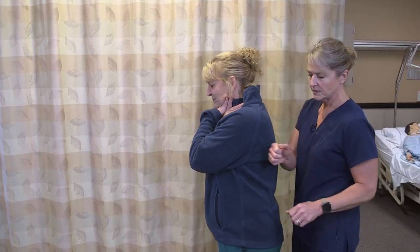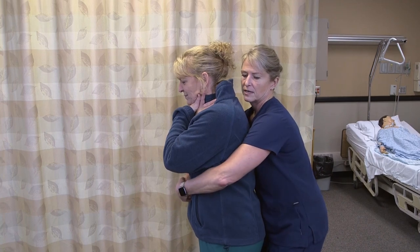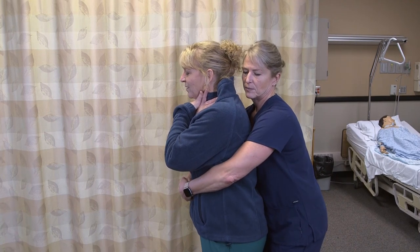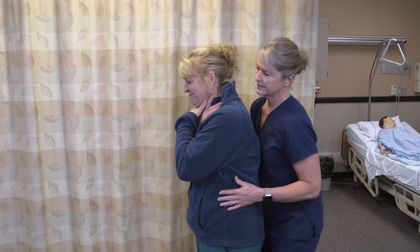I'm going to get behind the person, make a fist and find their belly button, put my fist there and get my other arm in front, then thrust upward to try to get that out of their esophagus. Are you okay?